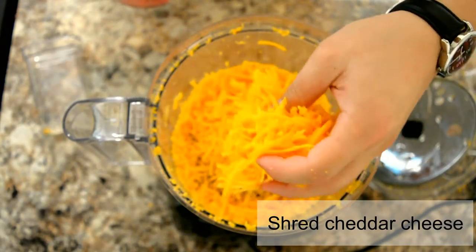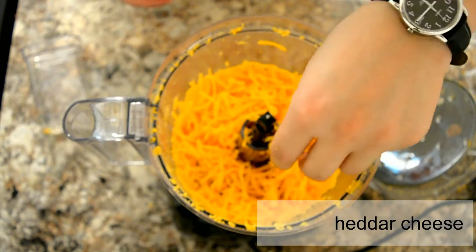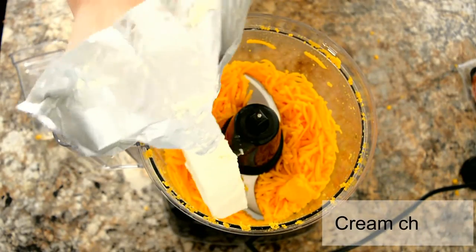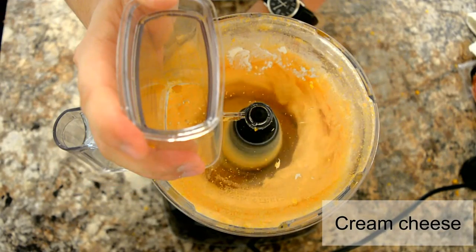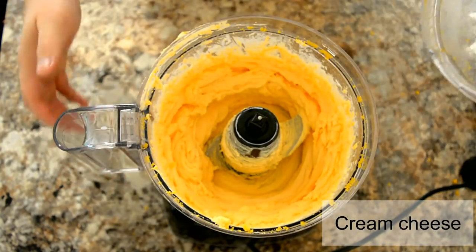Once the cheese has been grated to some sort of texture like this, you're going to add in the cream cheese and blend it until it's a creamy consistency — it'll look something like this.